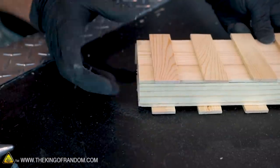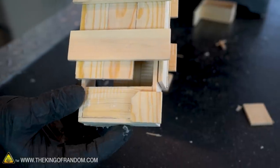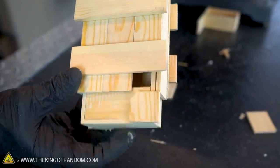When you add these pieces to the top and the bottom, it is helpful to cut a 45-degree angle off the inside. That way when they slide into the box there's less tendency for them to hang up on the edges.